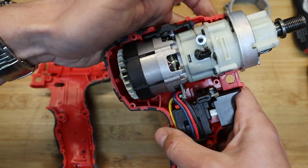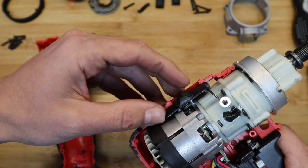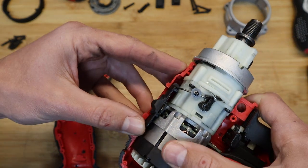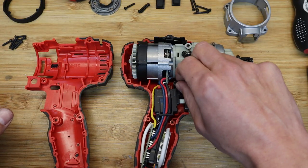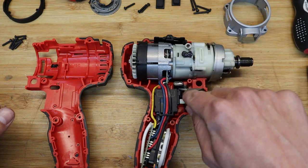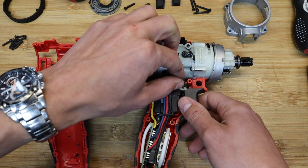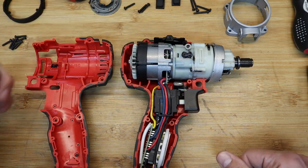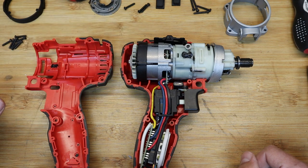Up here you can see the gear selection between positions one and two. There's also the forward/backward toggle — just a simple toggle which on one end of the switch controls the direction. Super simple but effective, and there's a two-directional cooling fan.